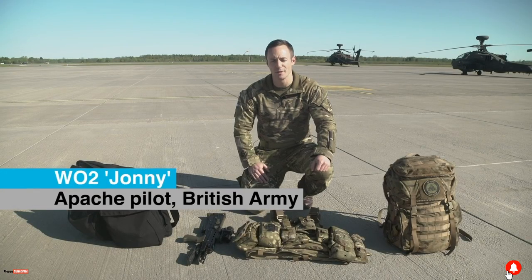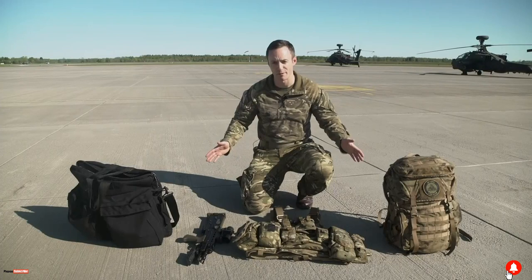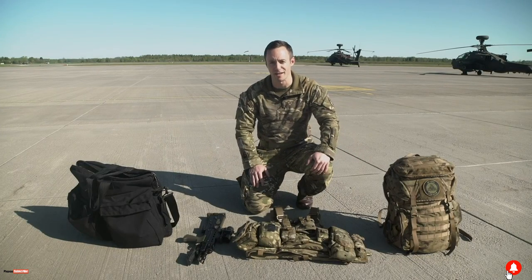My name is Jonny, I'm a one officer, two officer. I'm an Apache pilot and this here in front of you is the kit that we carry inside the aircraft.